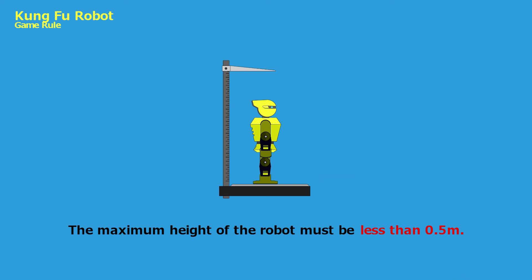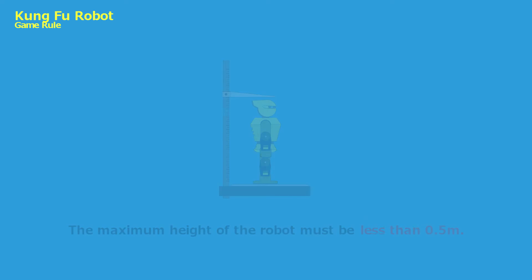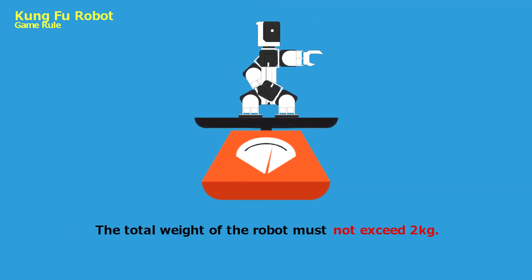The maximum height of the robot must be less than 0.5 meter. The total weight of the robot, excluding the remote control, must not exceed 2 kg.